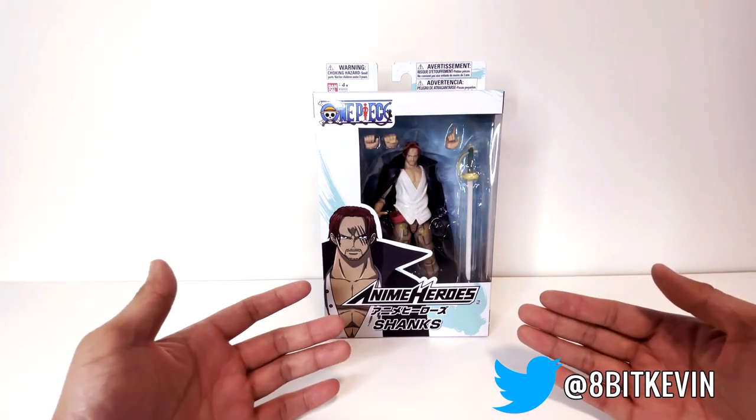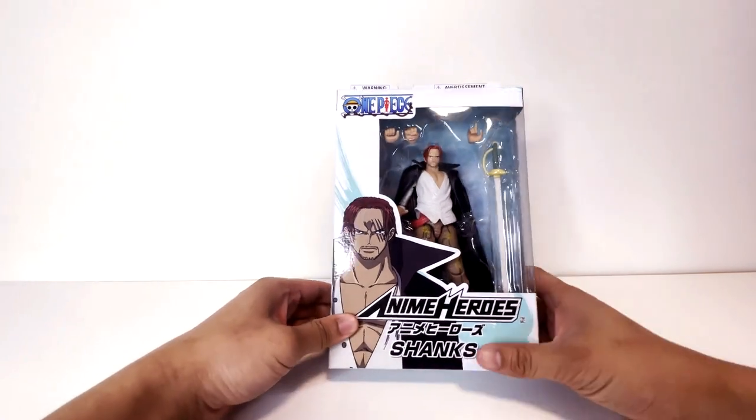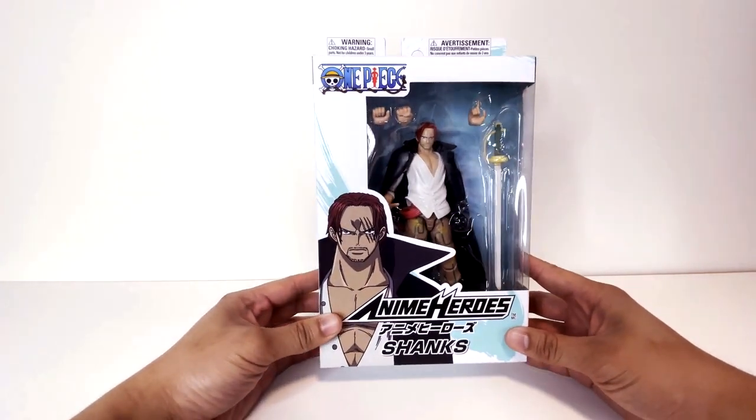How's it going everyone? 8-Bit Kevin here and today we're going to be unboxing and reviewing the Shanks Anime Heroes figure from Bandai Namco.